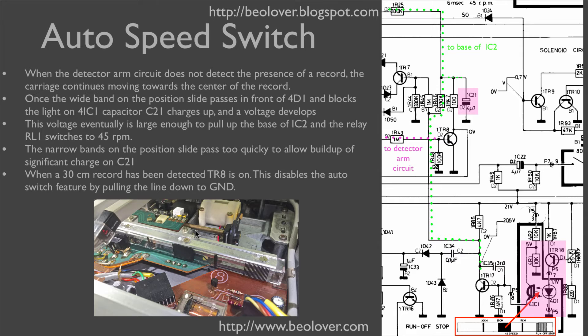However, transistor TR8's base is connected to the detector arm circuit. Whenever the detector arm circuit detects a record, transistor TR8 is turned on, which pulls down the line that goes to IC2 and prevents the charging of C21. So the auto speed switch is disabled while a 33 RPM record is playing.